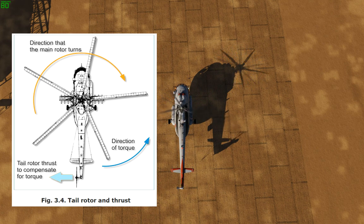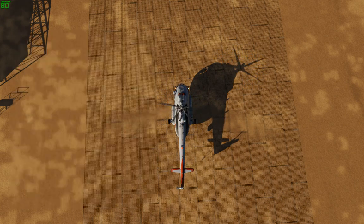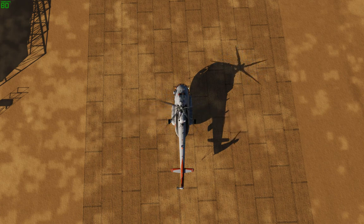Main rotor disc rotates clockwise; torque twist causes the body to rotate counterclockwise. The tail rotor counteracts the torque twist and makes the body rotate clockwise, which is what allows you to keep the nose pointed straight at different collective settings during helicopter flight.